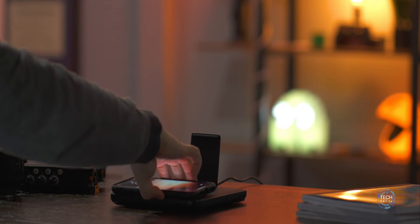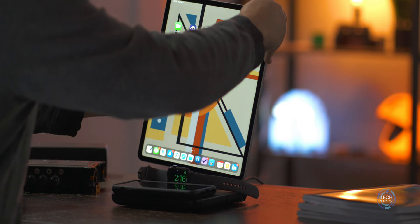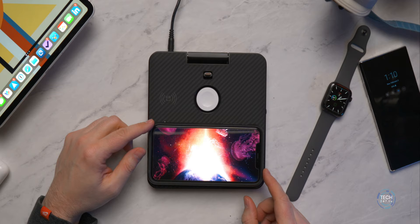If you are anything like me, you probably have a number of different devices that you've got to keep charged on a daily basis just to keep everything going in your daily life. Pitaka hopes to simplify that with the introduction of the AirQuad, which is a 4-in-1 wireless charger designed to charge an iPhone, AirPods, an Apple Watch, and it even has an integrated USB-C connector to charge your iPad Pro.